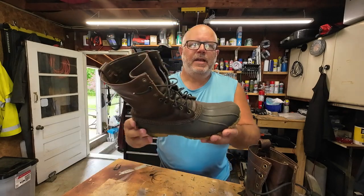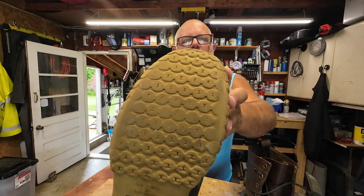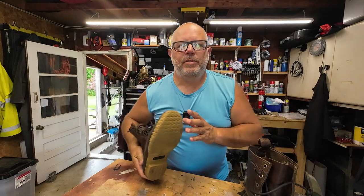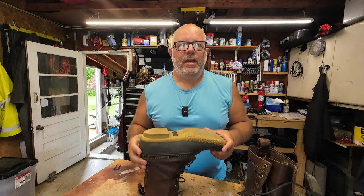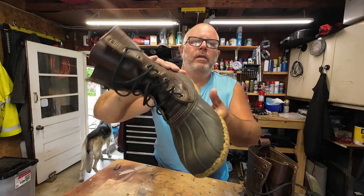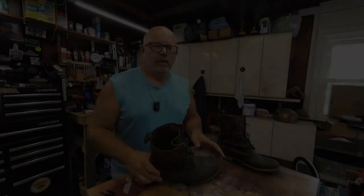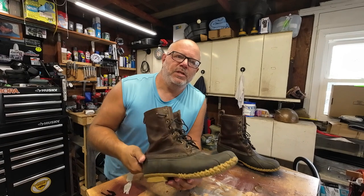Let's talk about durability. I haven't had any stitching come undone after two years of wear. The soles are a little bit worn, but I walk about three to five miles a day at work on man-made surfaces like concrete, blacktop, and tile floors. They've held up well — they don't leak and they're not slippery on wet smooth surfaces.